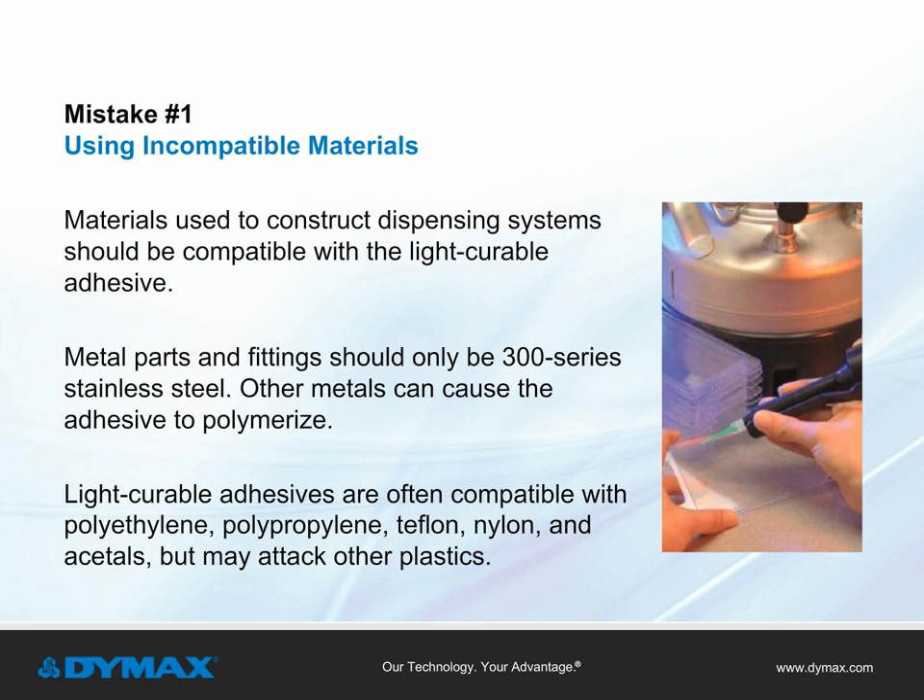Plastic materials that are compatible with many light curable adhesives include polyethylene, polypropylene, Teflon, nylon, and acetals. Other plastics may be attacked by the adhesive.